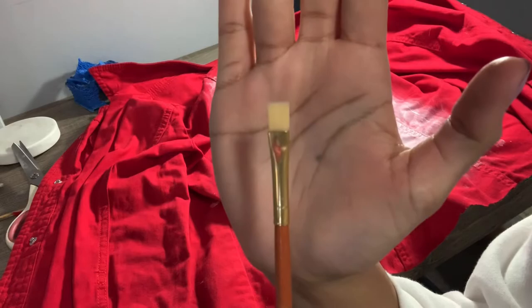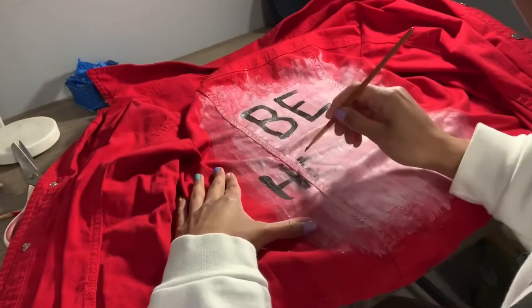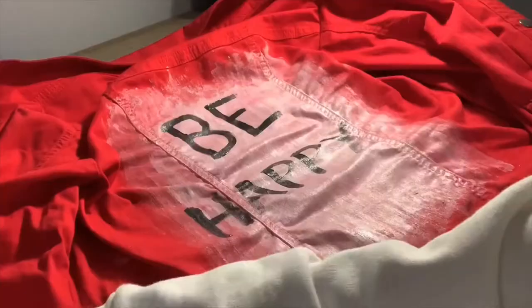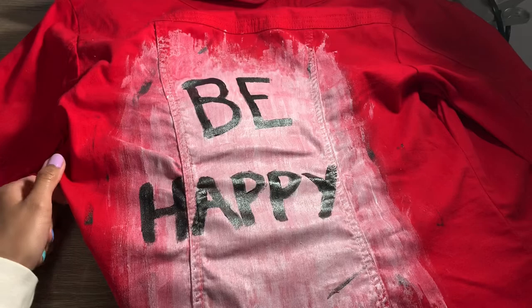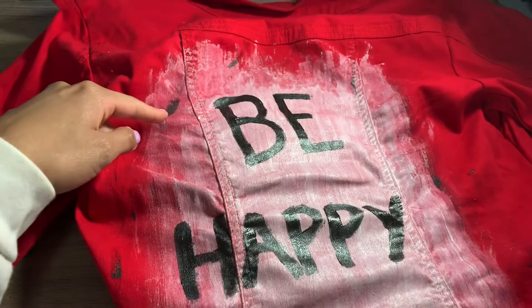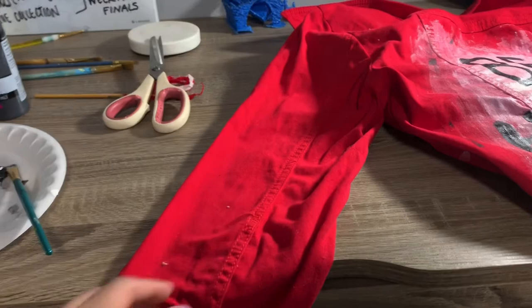The brush I'm using is really small. I'm going to go ahead and see how it works. Okay, so I quickly added another coat to the letters — that's why they look more black — and I also just added some random paint splatters around.